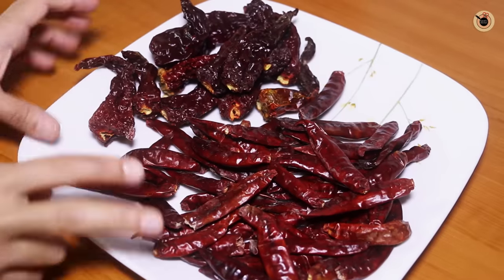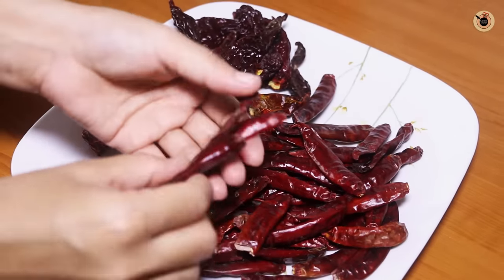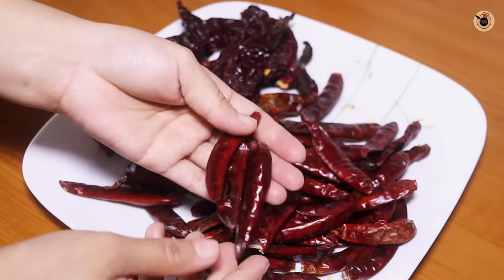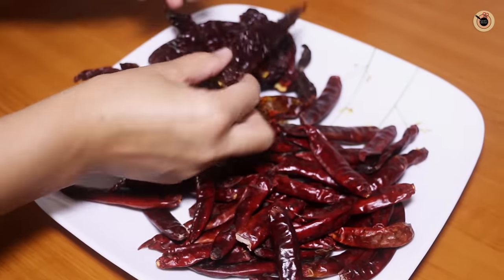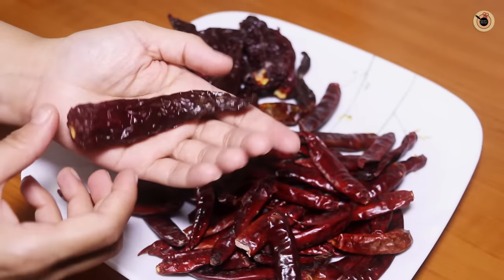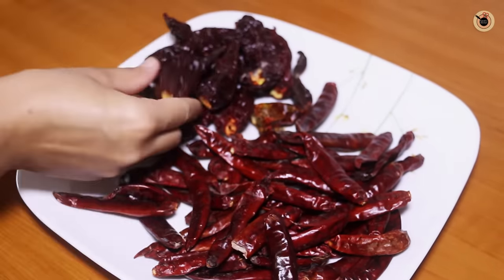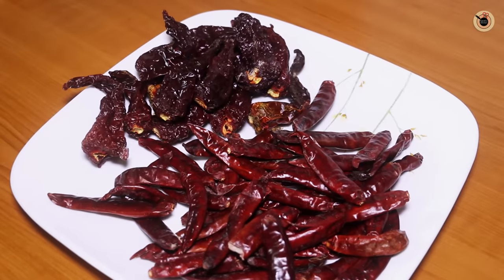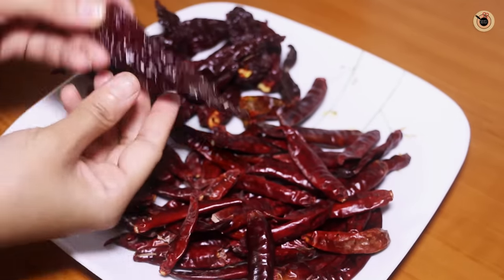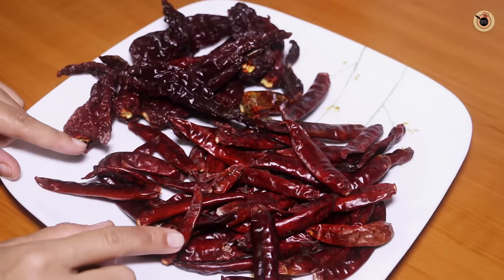To prepare this hot and spicy Schezwan sauce at home, I've taken two types of dried red chillies. These are the regular dried red chillies which you easily get in the market, and here I've taken 50 grams of beth ki red chilli. This will help in balancing the spiciness of the Schezwan sauce. You can also use Kashmiri red chillies or any other dried red chillies of your choice. Overall I've taken 150 grams of dried red chillies — 100 grams of the regular ones and 50 grams of the beth ki or Kashmiri.